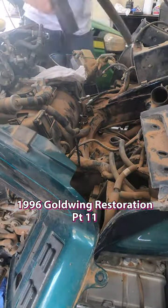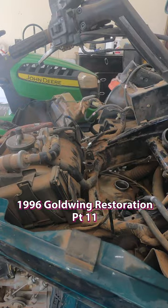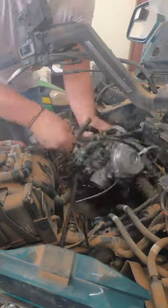Hey guys, Octane Restorations here. We are back with the 1996 GL 1500 GoldWing Special Edition. Finally got that out of the way — that takes 10 seconds of narration right there, every single video.